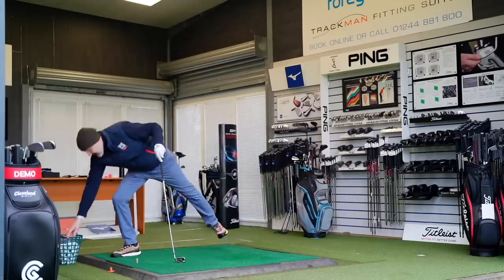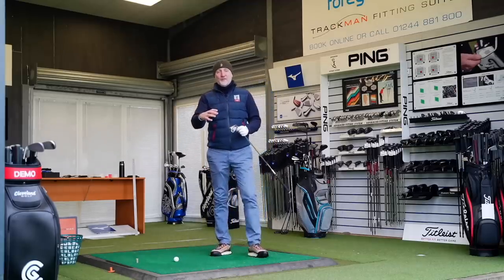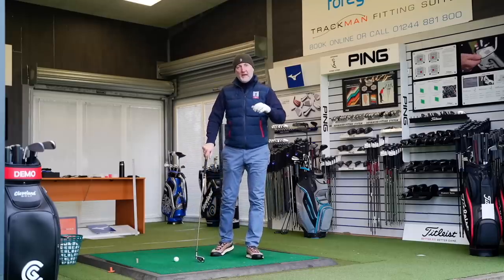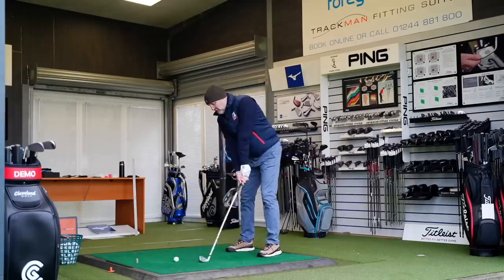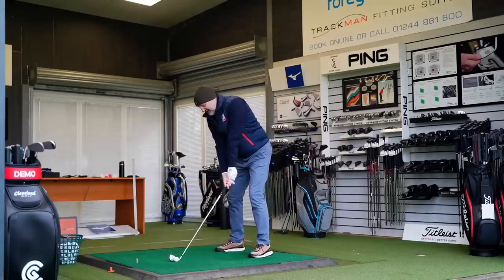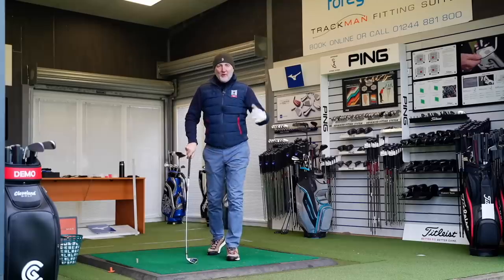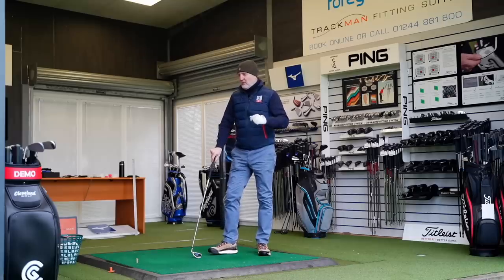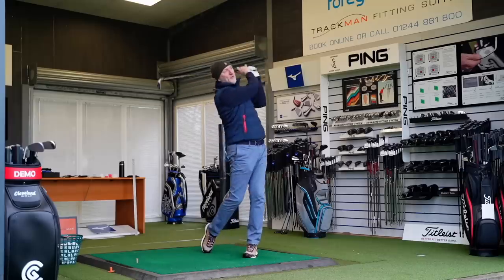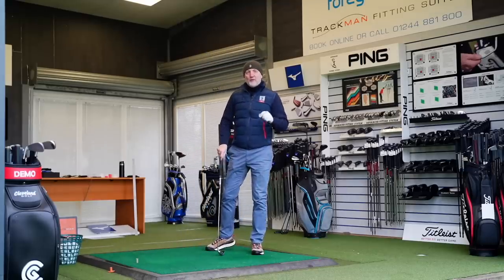I asked him a few questions and ultimately you can't go wrong with these irons. He said the thicker top line was confidence inspiring, and the bigger mass was confidence inspiring too — because that's what these are: fairly bulky, chunky, everything you'd expect from a super game improvement iron. It just does not get any easier. The conversation ended when I said to him, 'Why aren't I using a set of irons like this?' They launch the ball up in the air with plenty of distance. I've hit so many balls with these clubs and you just do not seem to be able to hit a bad shot — that's got to be a positive. They're in the bag as the most forgiving irons of 2020.